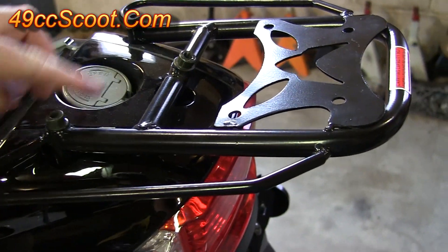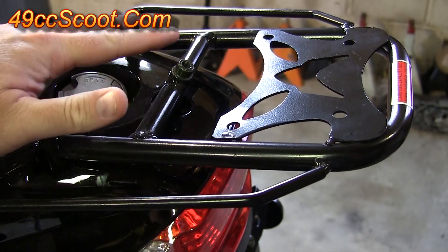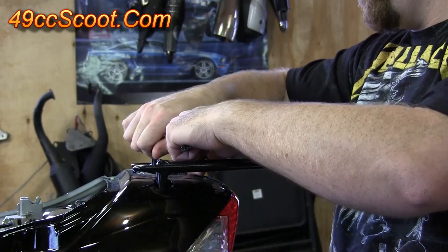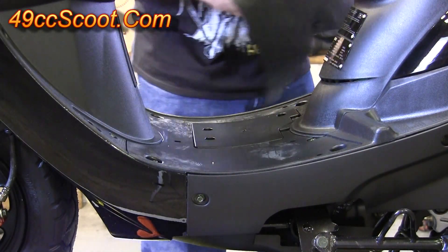Now you should have three 6mm Allen head bolts here on the luggage rack. Remove all three of those and then just pick it straight up and set it aside. Now you can just lift your floor mat up and move that out of the way.